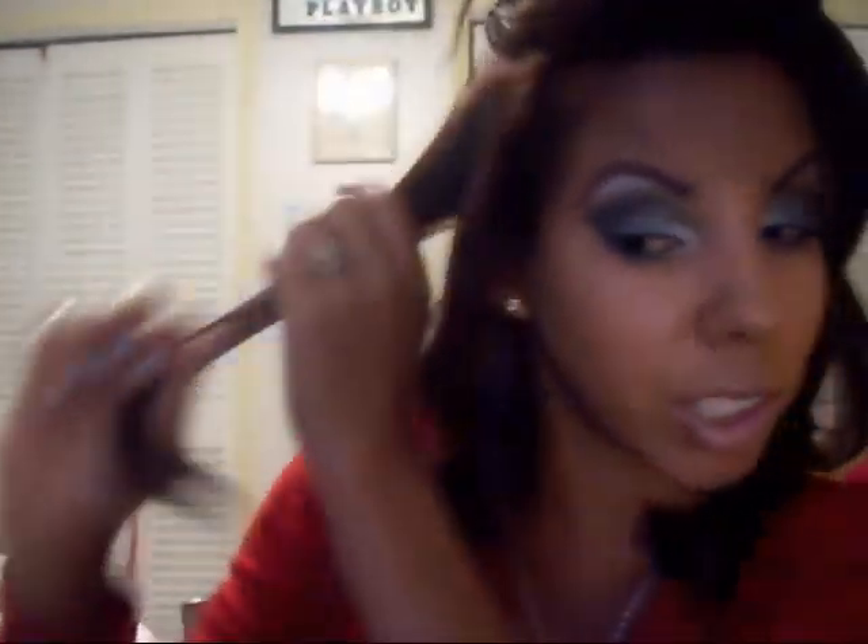It basically takes more time for this part of the hair, the front. It's harder for this part of the section to curl than it is for the bottom section.